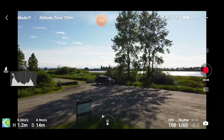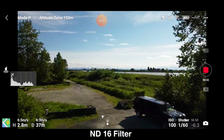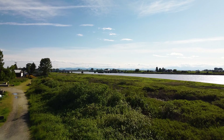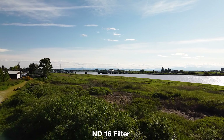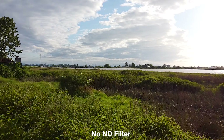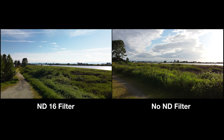Let's see what that actually looks like. Here's some footage with an ND-16 filter, and here's some footage with no filter. Here they are side by side.